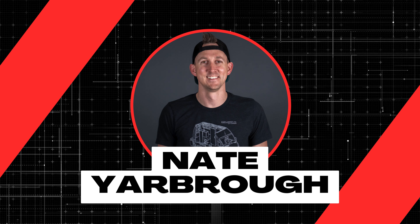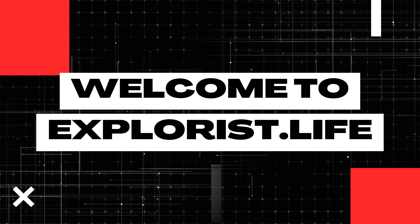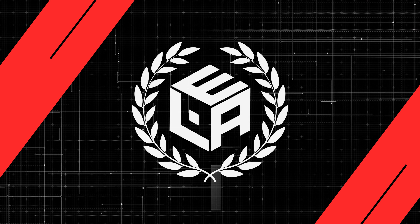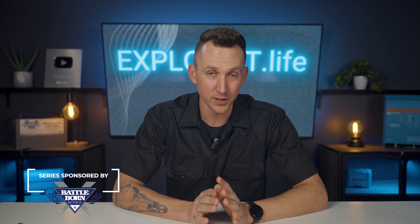My name is Nate and welcome to the ExplorersLife Mobile, Marine, and Off-Grid Electrical Academy. Before we get started, I put some important information about this academy, some additional resources and prerequisite information related to this video down in the pinned comment below, so be sure to scroll down and check it out. Let's get started.